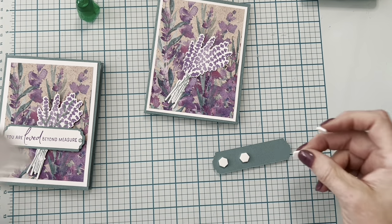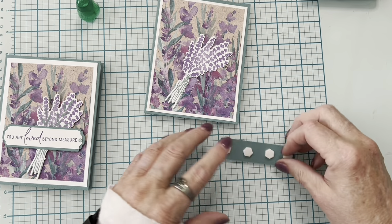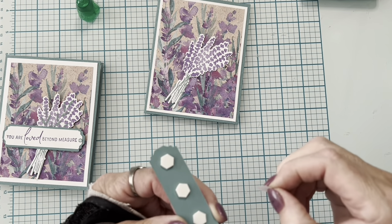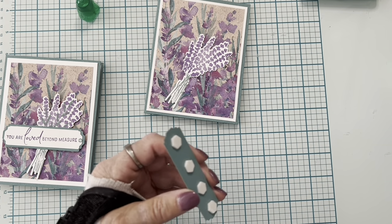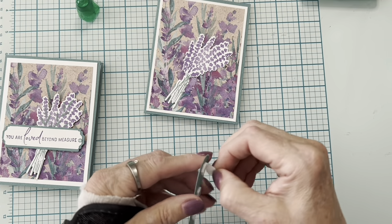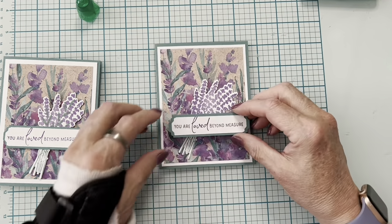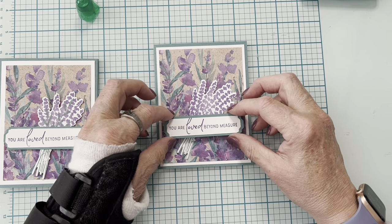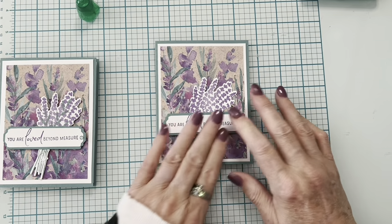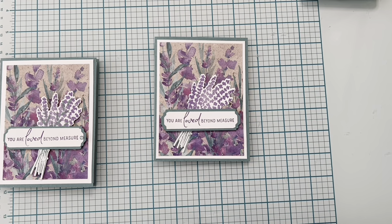I popped up one piece with dimensionals and the sentiment too, but if you're mailing the card, flat is better. So I'm laying one flat and putting dimensionals on the back of the sentiment piece. I'm using four dimensionals because it's going over the layered area and I want to hold that down. You know, there's always blessings around the corner — I can't imagine if I'd broken my right wrist since I'm right-handed. It has already slowed my knitting down but it worked out.